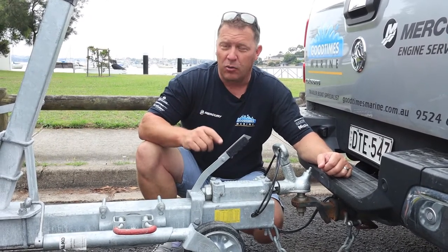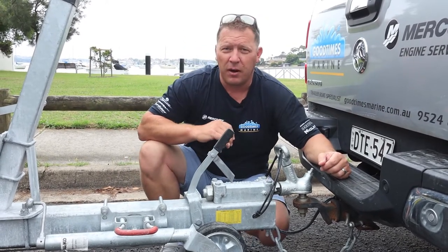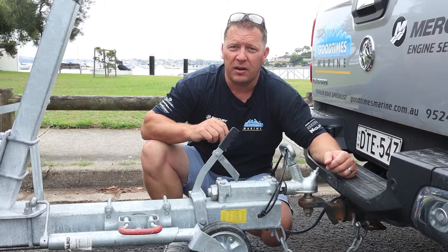One other cool thing about mechanical brakes is it does have a park brake — you can lock this on and that's going to lock your trailer up. With an electric brake trailer you don't have that, so make sure you take a wedge with you to stick under the tyres, because that's going to be your park brake if you're parking on an incline.